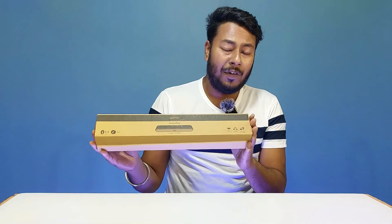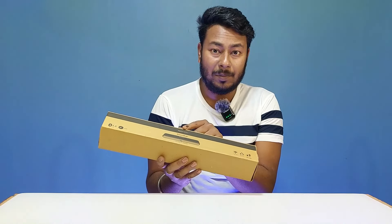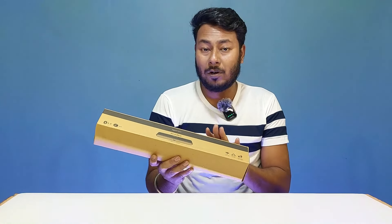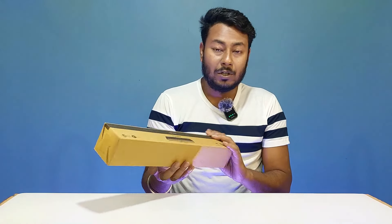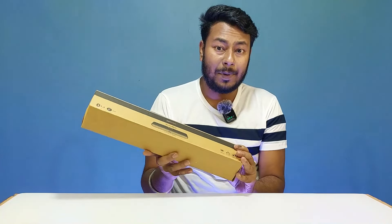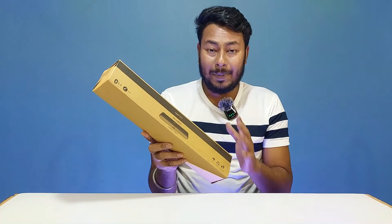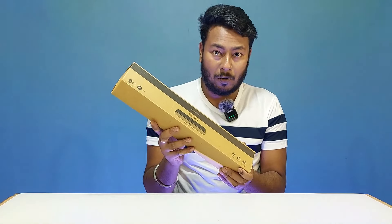The box comes in eco-friendly packaging. The brand name on the box is Amazon Basics, and the specific model number is also available on the box. Amazon has priced this soundbar at under ₹800.